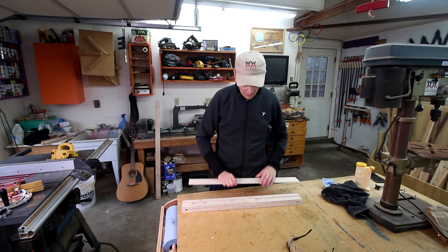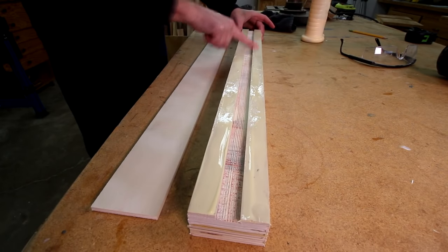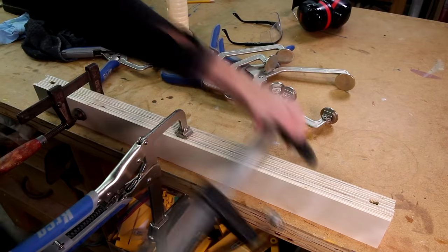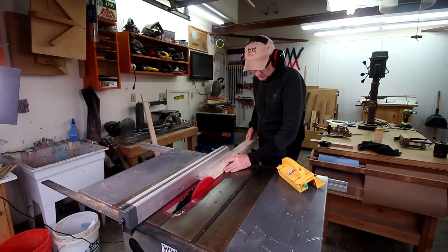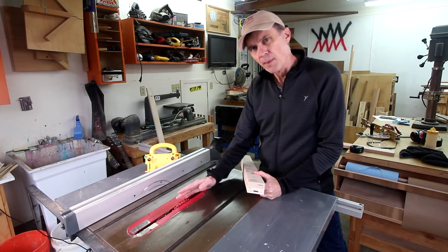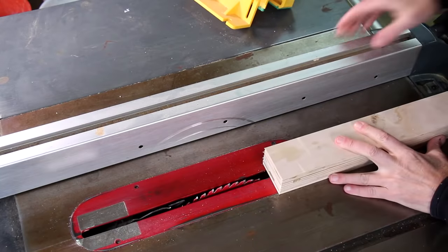I'll glue this thin piece of plywood to the face — I want to try to avoid getting any glue inside that groove. Now I can square up the fence. I've raised my blade up just high enough to cut through this thin layer of plywood to complete the T-track.